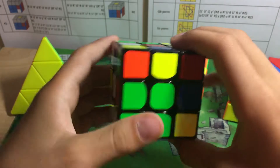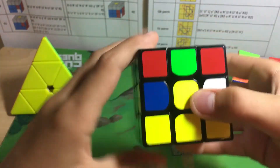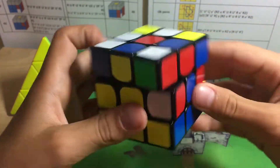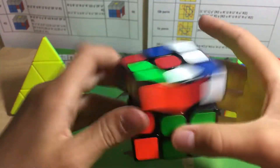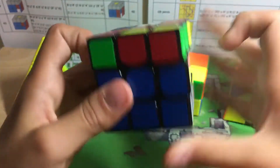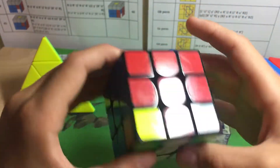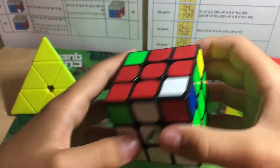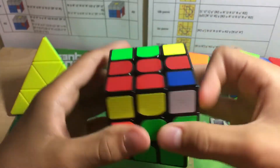I'm going to be kind of color neutral, so that kind of helps during my solves. I am just finishing up the first two layers — get that done. Alright, now I've got my cross done.